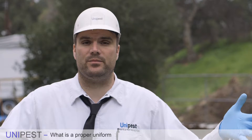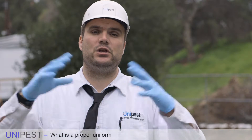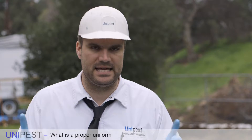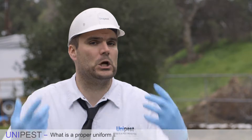Welcome to Unipest. Hopefully you're a happy technician and enjoying your job so far. Right now we're going to talk about what the uniform requirements are at Unipest. First and foremost we have PPE, which is our personal protective equipment — the clothing or devices that we are required by law to have.